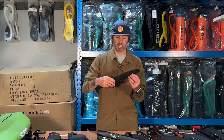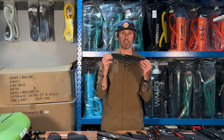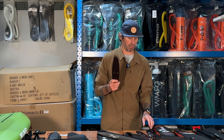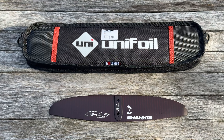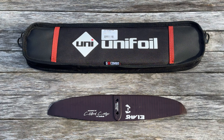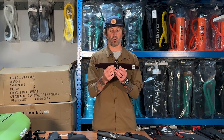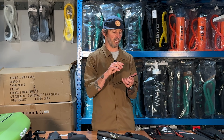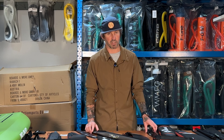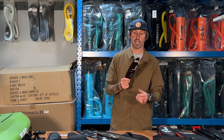For tails, we have the 14.5 and 13.5 Progression tails — something they've been working on for a while and awesome in the surf. You can also get the three-pack tail combo, which comes with a Shank (rear footed), a Shiv (neutral footed), and a Shunt (front footed). If you're looking for extra help getting on foil, the Shunt is a great option. I personally love the Shiv for its neutral feel. The Shank is awesome for towing and foiling into bigger, steeper waves.